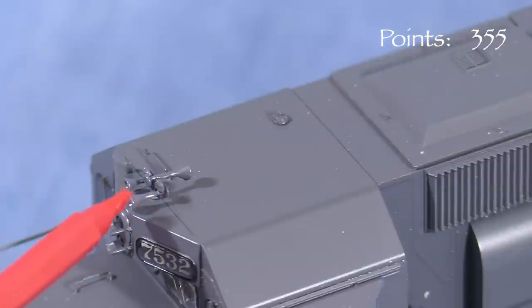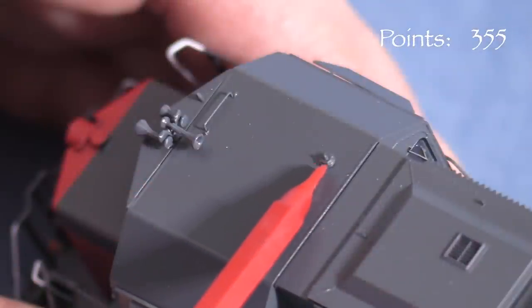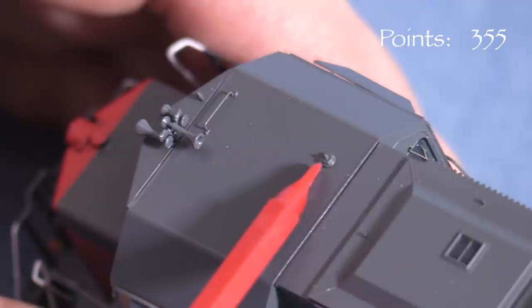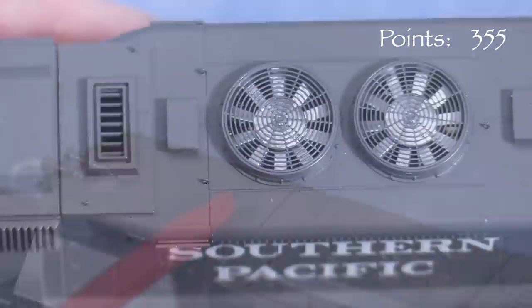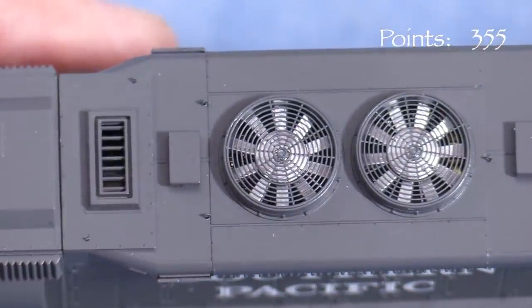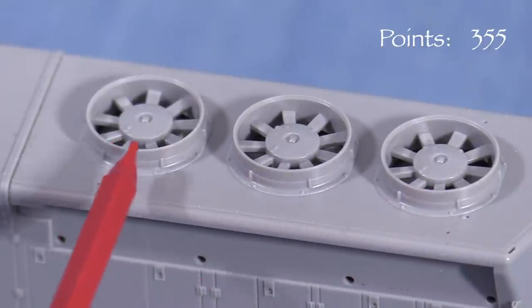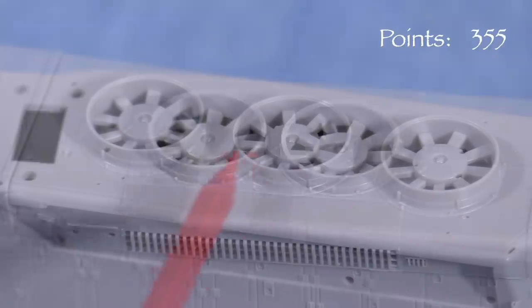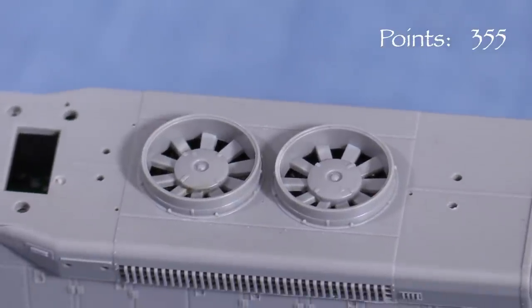In back, the model also has freestanding grab irons and the full SP light package. On top of the cab, the model has a horn, freestanding grab iron, and whip antenna base — these details appear to be in the correct locations for these units. The whip antenna base could be drilled out for a small piece of wire to represent the antenna if desired. The dynamic brake and radiator fans have see-through grills. Looking at the undecorated unit, the fan blades and hub are molded as part of the shell, making them a little more recessed than they really should be, but the overall effect is still good.